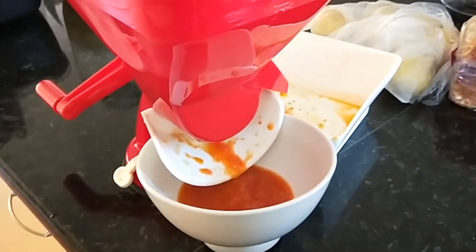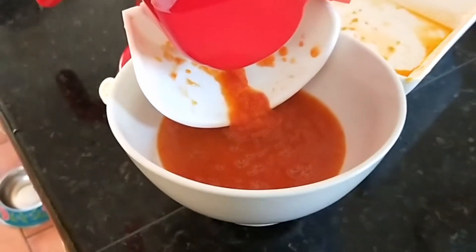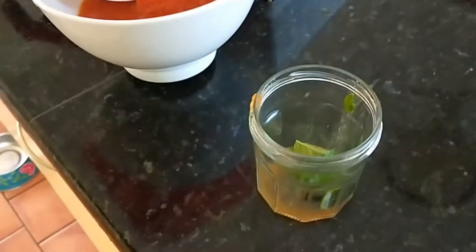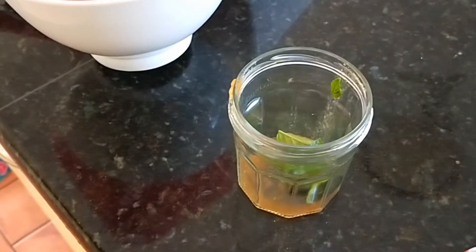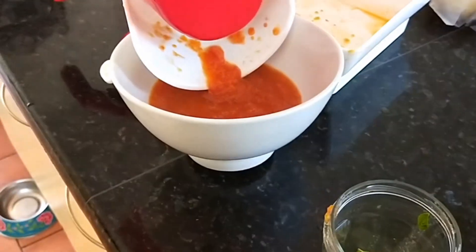I wasn't joking folks, this really is the first time I've used this mill. Nice and thick — you can tell by what's on that white spout thing there. You can see all the seeds and stuff. There's a little bit left still in there, it'll have to be cleaned up. But I'm about to pour that into the jar that's got a couple of basil leaves. Then I can either can it or use it within the next two days or so — I think I'll probably can it.